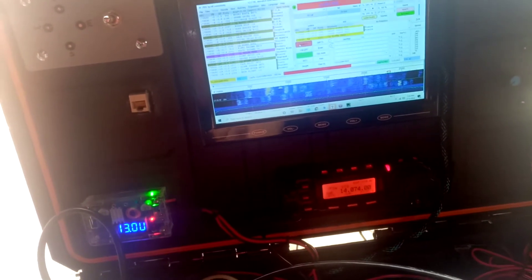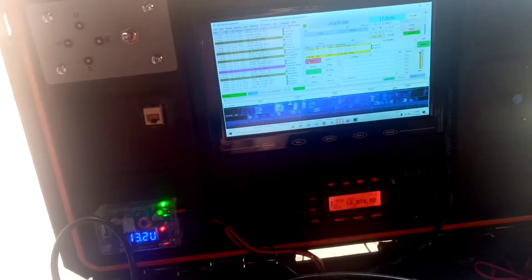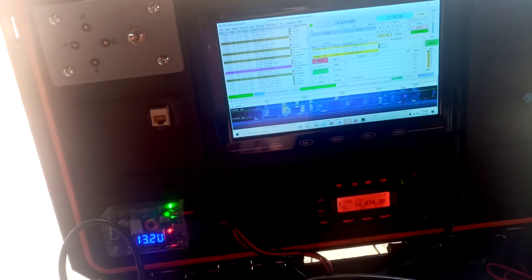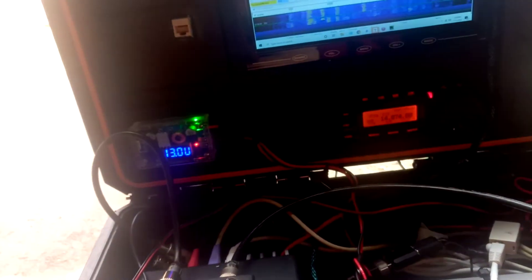So that inverter was horrifically noisy. I thought it was being radiated out of the power cord, which I'm sure some of it was. But it wasn't coming from the inverter radiating directly. What I found was that the hash and trash was coming down the AC line into the power supply and then into the radio.